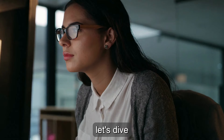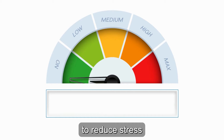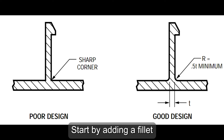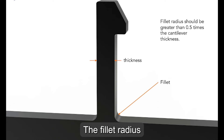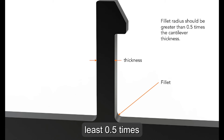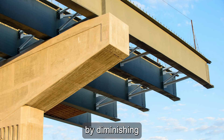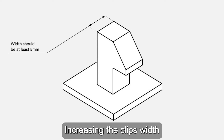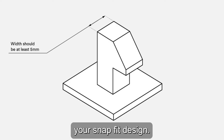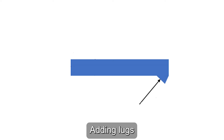To solve these challenges, here are the best practices for Snap-Fit design. To reduce stress and strain, start by adding a fillet to the base of the cantilever to help distribute stress and create stronger connections — the fillet radius should be at least 0.5 times the thickness of the cantilever base. You can also taper the design by diminishing the cross-section of the cantilever beam to evenly distribute stress in the material. Increasing the clip's width will also help strengthen your Snap-Fit design, but keep the clip width within 5 mm.